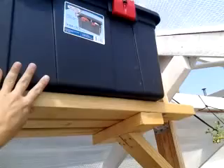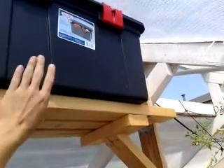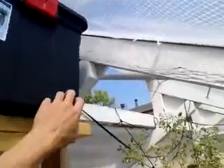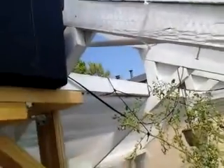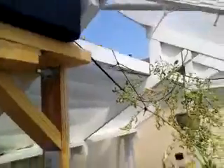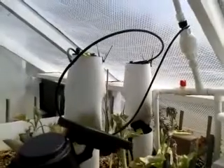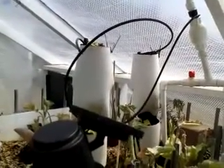Up here, this pipe is going nowhere right now, but it will be going to this container. This container is going to be a water tower. I'm going to put a fitting to come in and another fitting to come out, so that when I pump a lot of water during the middle of the day, some of it can get saved and dribble down at night.